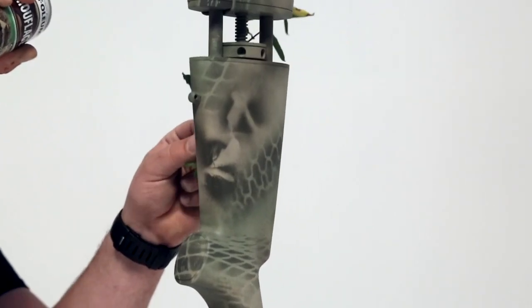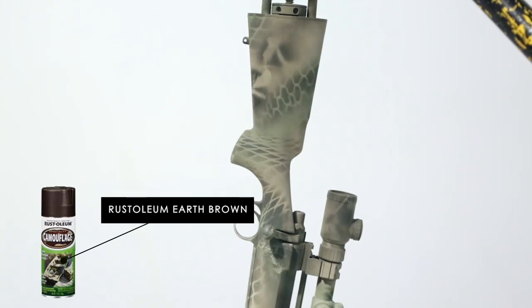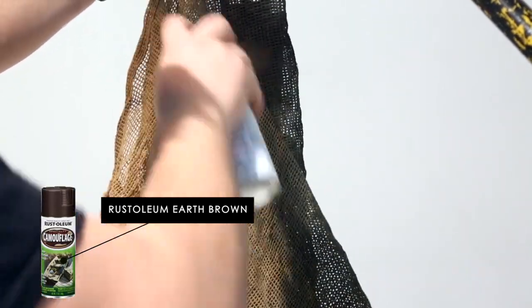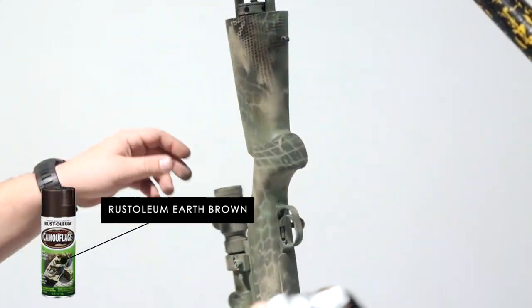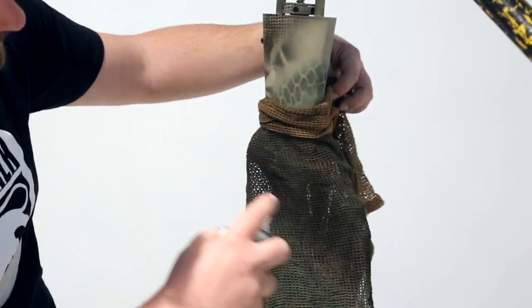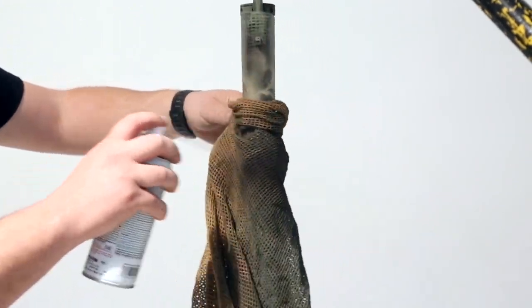I could stop here — after the foliage the gun looks pretty decent — but I'd like to make it blend a little more, so I go darker. I'm now going to use earth brown and some very small, thin netting, going over the edges of where I previously used the thick netting.